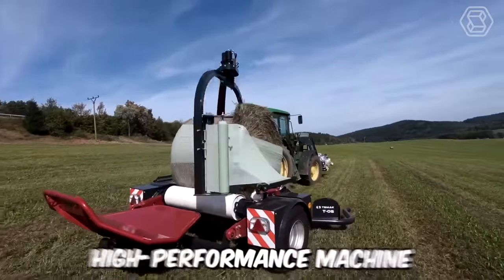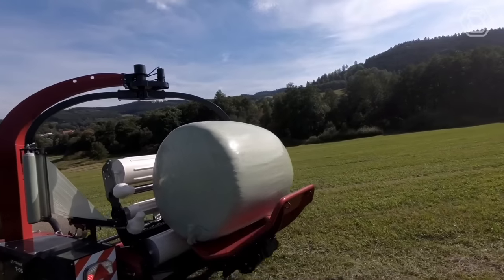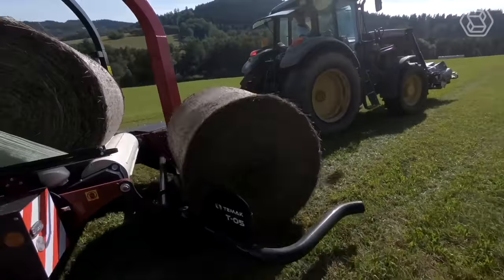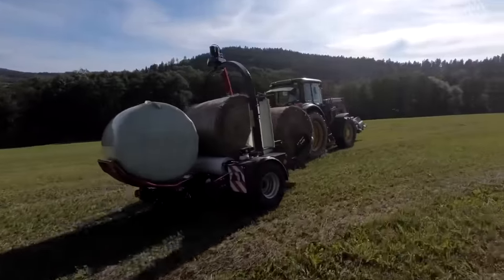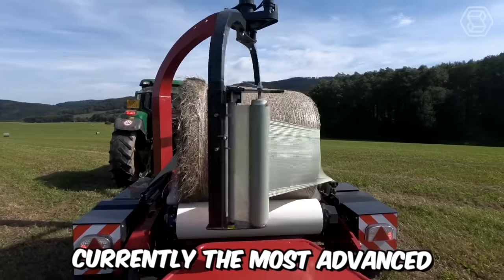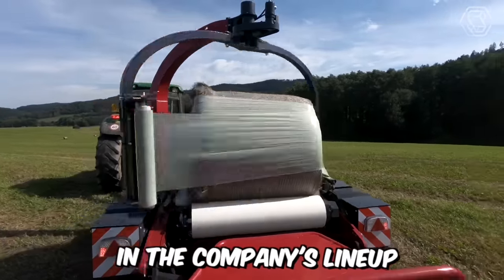How about this professional, high-performance machine from T-Mac? This technological giant can bale up to three bales simultaneously, which is guaranteed to satisfy even the most demanding farmer. Presenting the T-05 4-inch baler, currently the most advanced and powerful machine in the company's lineup.